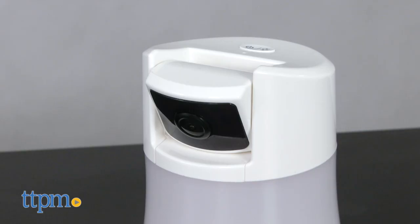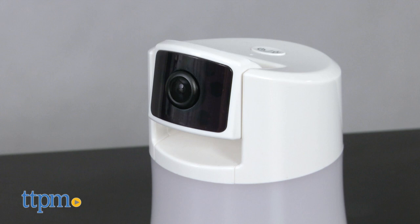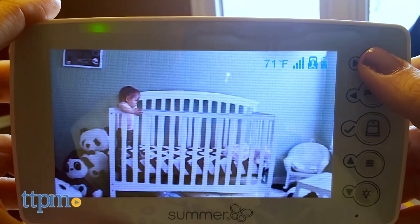During nap time and bedtime, parents can keep baby in view thanks to the Panorama's 180-degree pan and tilt visibility. Plus, this digital video monitor features a talk-back-to-baby feature and a built-in nightlight.